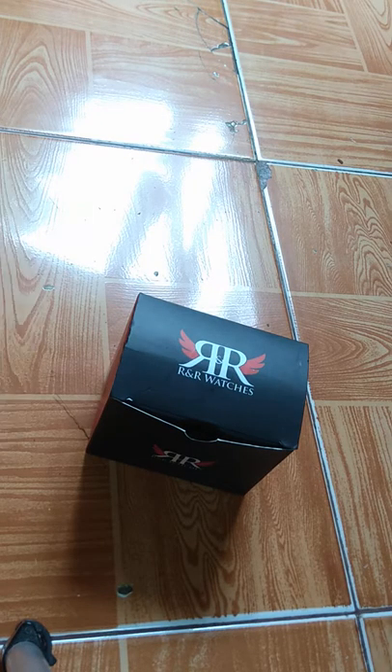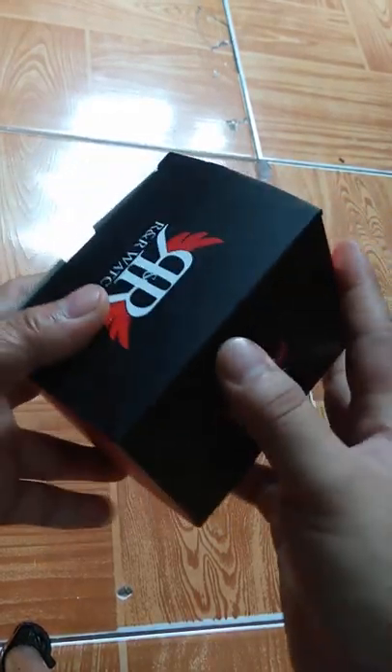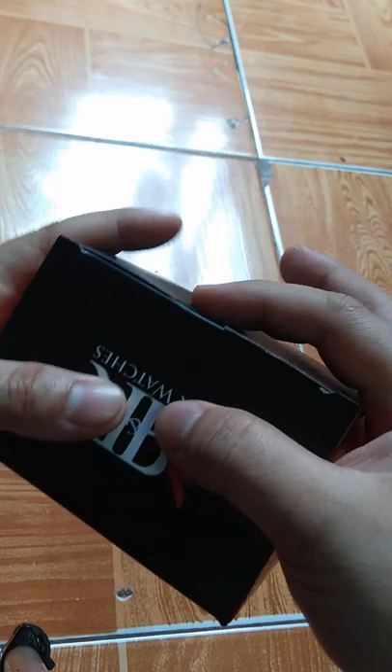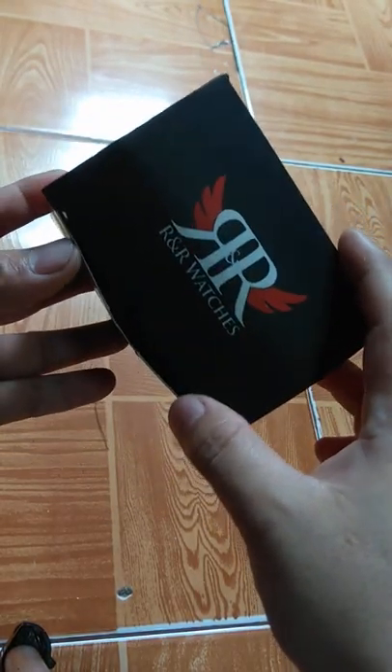Good morning guys. Today we are going to unbox the Belsys Prado from R&R Watches. This watch was bought online on R&R Watches. This item is actually rose gold. Here's the box — Belsys Prado from R&R Watches. If you take a look at the box, it's good. By the way, this cost four thousand, but on sale it's around 1,700, so it's kind of good.